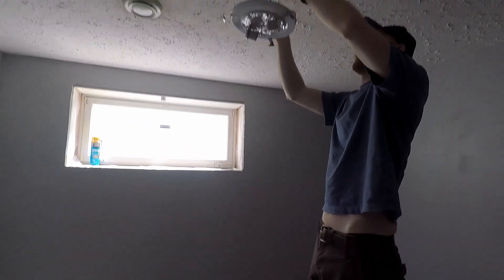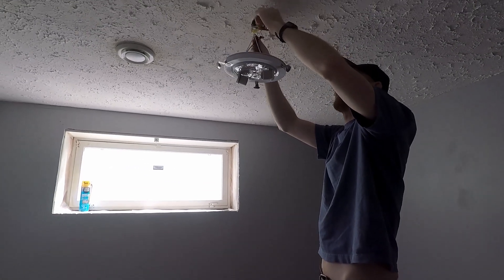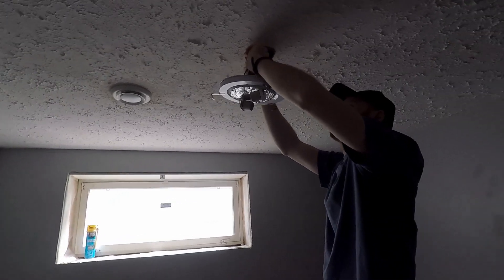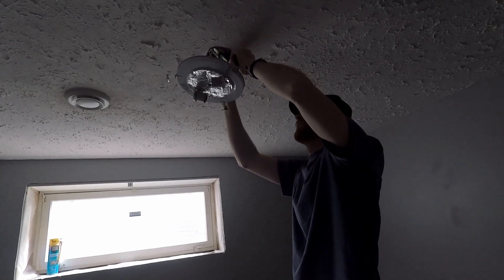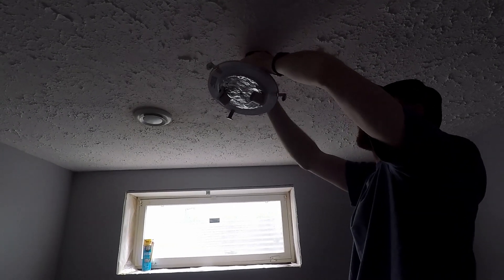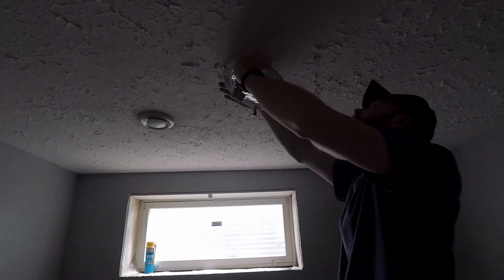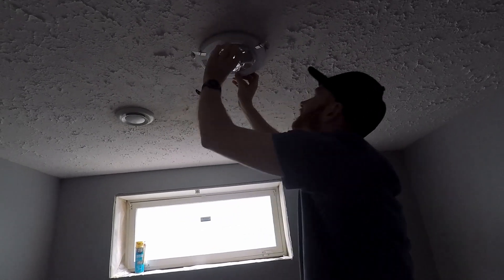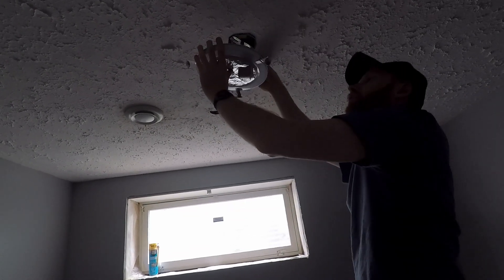Now we're going to see about getting these wires up in here and all tight. Just shove them up in there essentially. Try to somewhat organize the load, but essentially you've got to get all these wires up in there and make them fit — just push them up in. Make sure they're good. Should be fairly good. Now we've got this ceiling here.